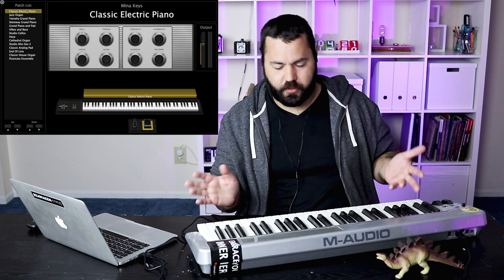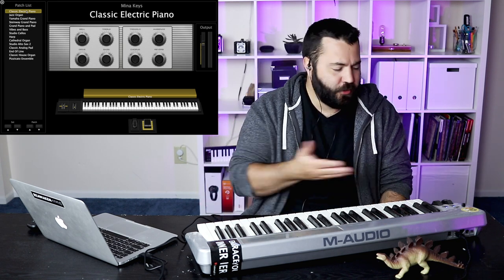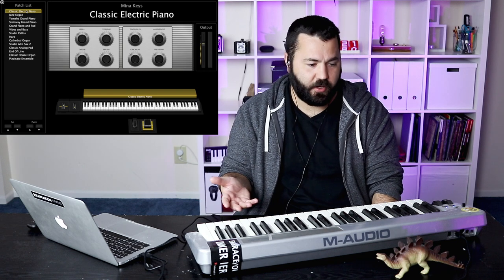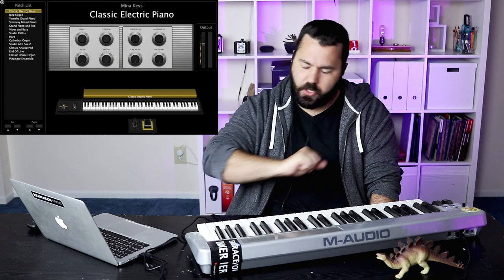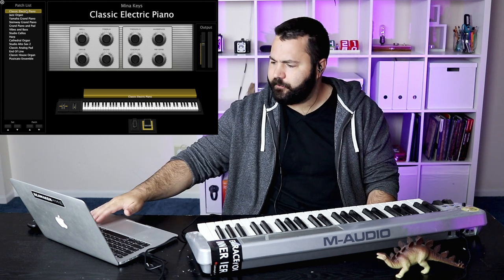If you're okay with 49 non-weighted keys, you can get a simple $99 keyboard and it's going to make the exact same sounds, because the sounds aren't coming from the keyboard — they're coming from MainStage. So let's get started and see what we've got. I'm going to start with a simple electric piano and go through lots of different sounds. There's tons of sounds on MainStage, so this is just a little sampling.